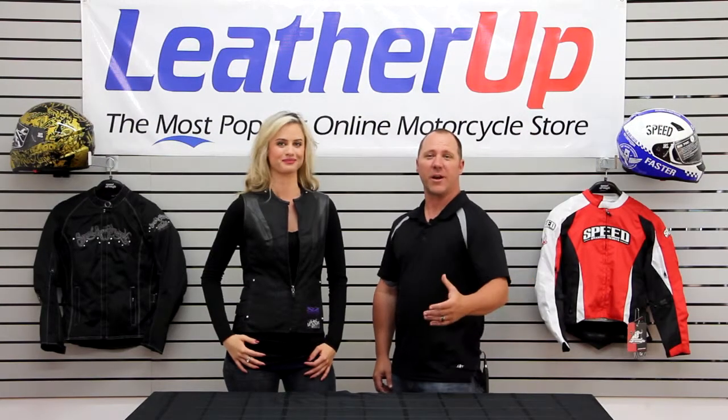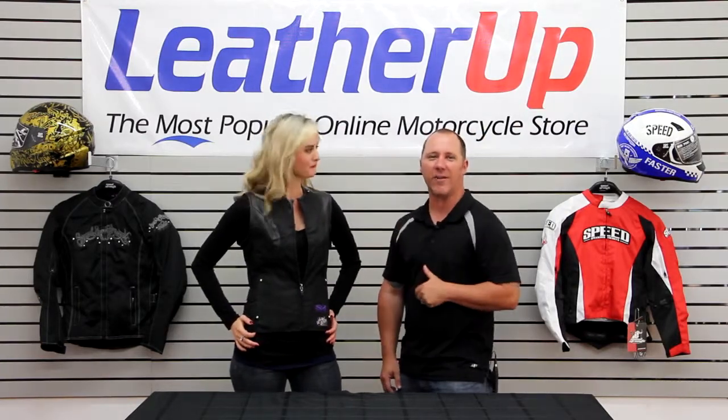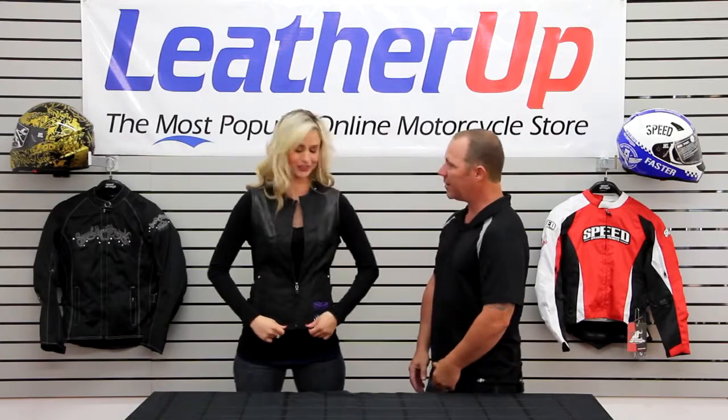Welcome to LeatherUp.com. My name is Erin, and I'm Jamie. We're here to show you the Wicked Garden textile vest. This is a great vest for running around — it's really comfortable, it looks great on you, and it feels great.